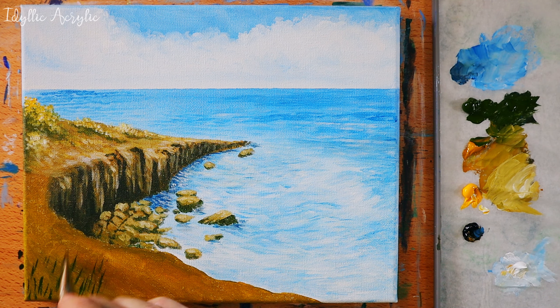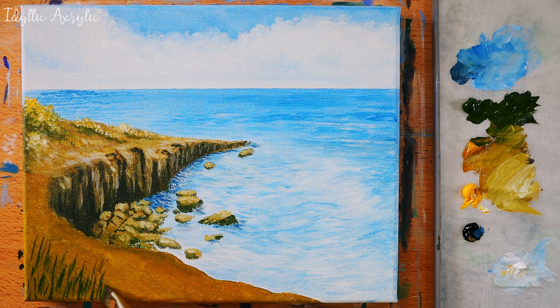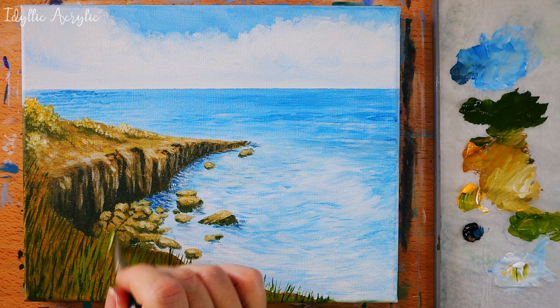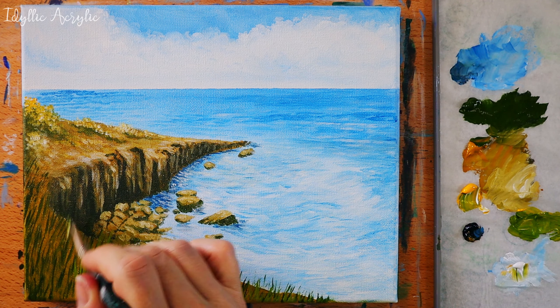For the grass in the foreground I have a flat brush. I've made a dark green color with sap green and Payne's gray — I'm just putting the brush on its side and doing vertical brush strokes to fill out as much of the space as I can to make it look like grass. Once finished with the dark green, I've added a little bit of cadmium yellow and I'm doing exactly the same again.